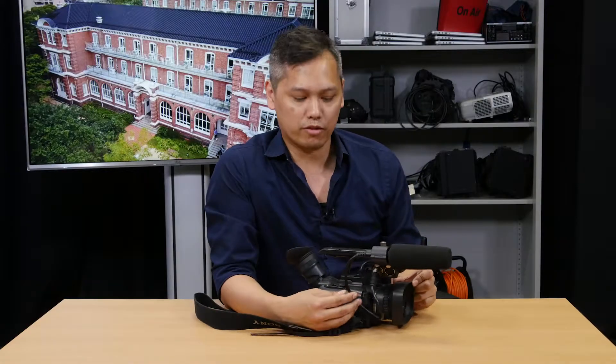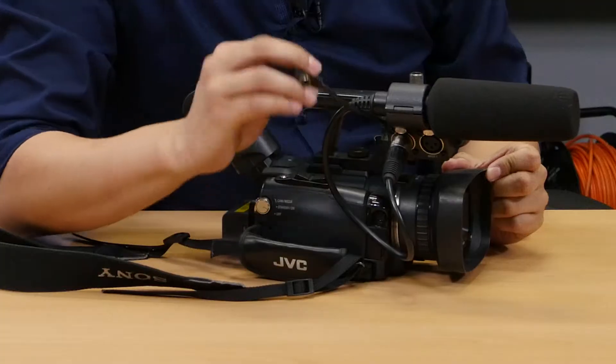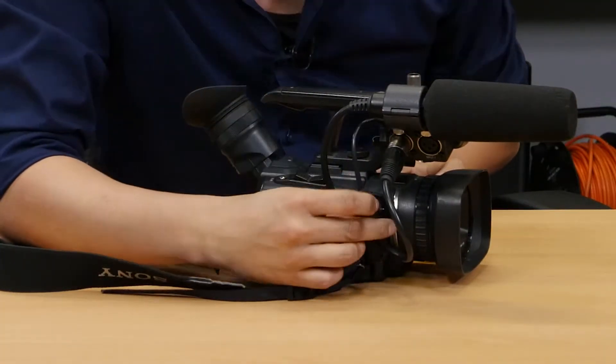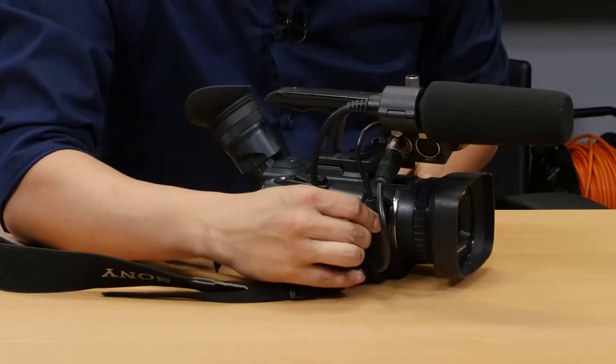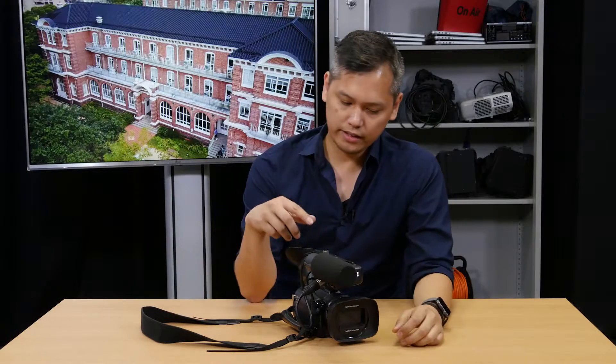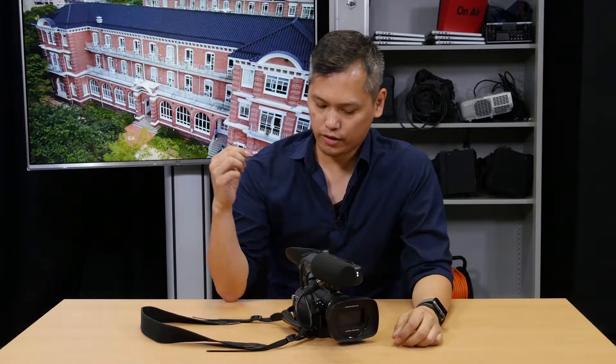The camera now has all of its accessories attached. One thing you also want to make sure is on the right side of the camera there's this other cable that attaches the microphone to the body of the camera. You want to make sure that that's plugged in — sometimes it does come off in storage. So that's pretty much all the attachments: the microphone, the battery, and the SD card all attached to the camera.